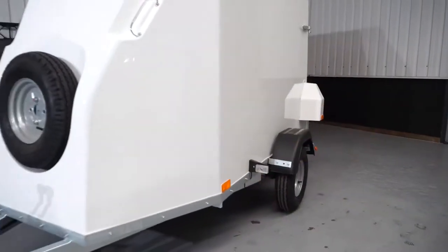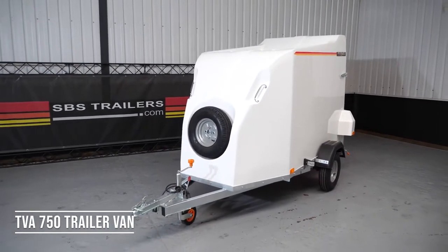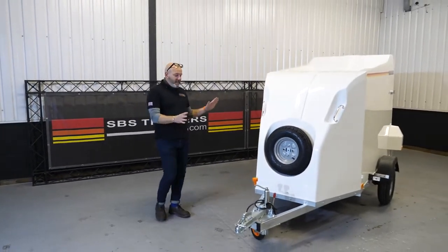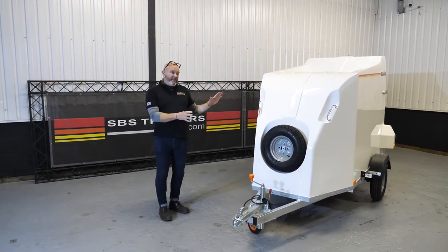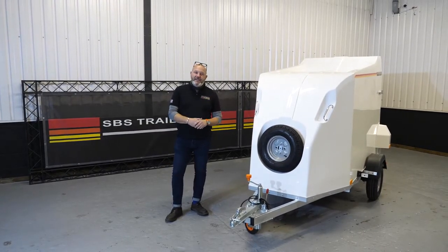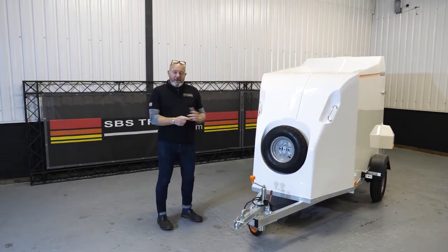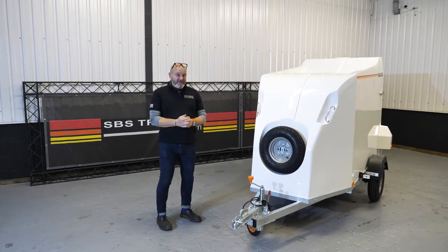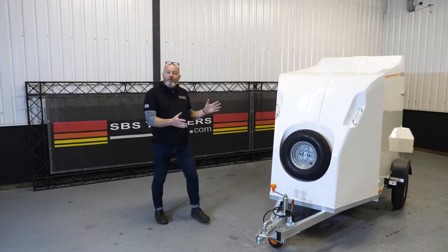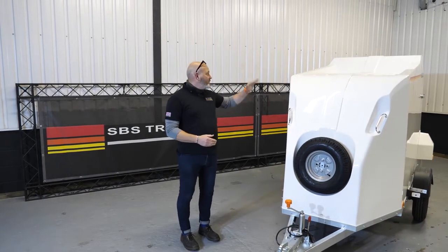Hi, my name is Andy from SBS. Today we're going to go a little bit off-piste — instead of one of our world-renowned boat trailers, we're going to look at our soon-to-be world-renowned trailer vans. This is something we've been doing for a number of years. This is the TVA 750 — Trailer Van 750 — with a 750 kilo gross capacity, unbraked, with a load capacity of just under half a ton. Fantastic for such a small, compact, lightweight trailer; you can tow it behind a saloon car quite comfortably.